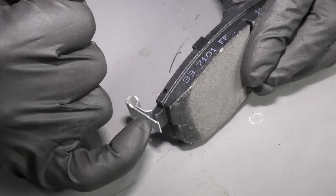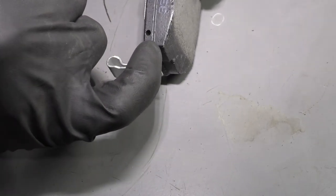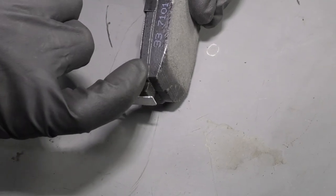Now they put these on here so that when the squealer actually contacts the rotor, there's still two thirty-seconds left of pad material, which gives you the warning that you need brakes.